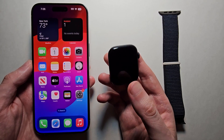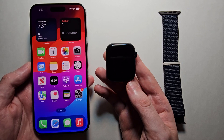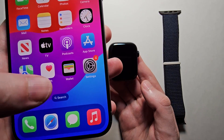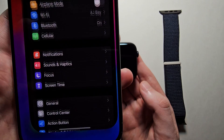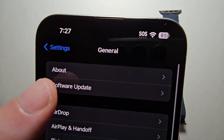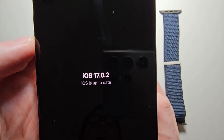Alright guys, so I'm going to show you how to set up your Apple Watch Series 9 and connect it to your iPhone. It's pretty simple. First, on your iPhone, just go to Settings, then go to General and check for update. Just make sure iOS is up to date.